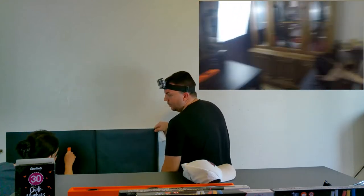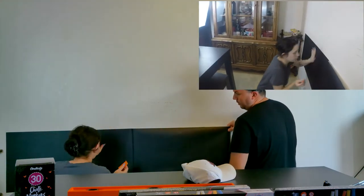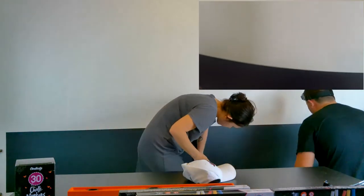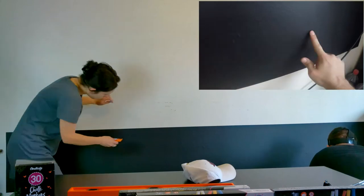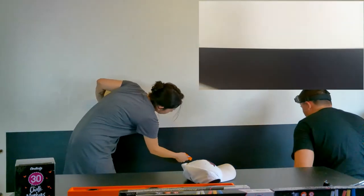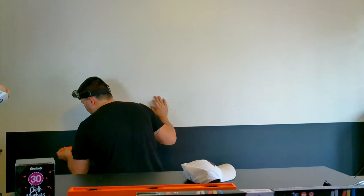Take your time — this ain't no rush thing. Go slowly. Not every wall out there is flat. As you can see, there are little bumps right here, and that is just from the paint. Don't apply too much pressure.